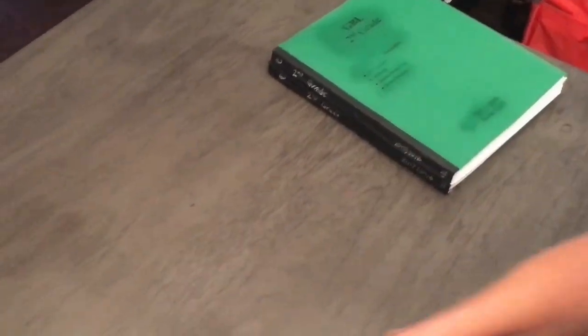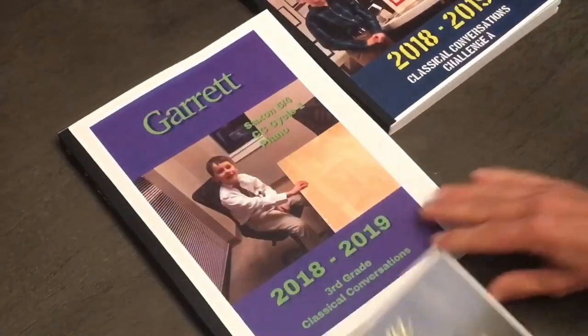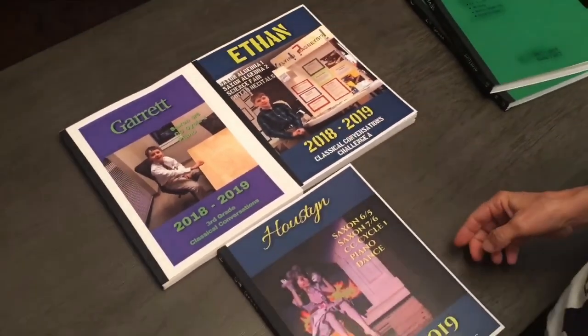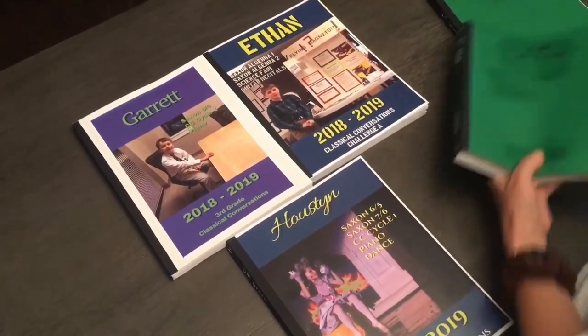Second grade was two books worth — but actually that was two years ago. I just did last year's, finally. But they're a little different because with Classical Conversations I have my discount card to Office Depot, so I printed these covers instead of the plain cardstock.